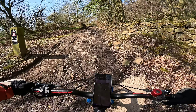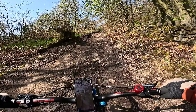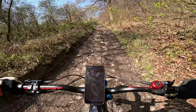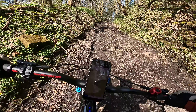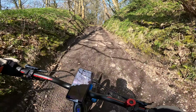This is a pretty steep hill, a bit rough as well. It's a fair old climb, heading into the woods.